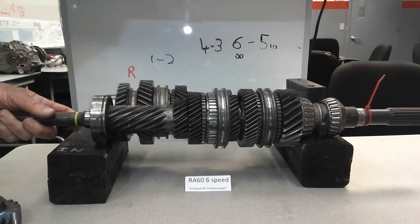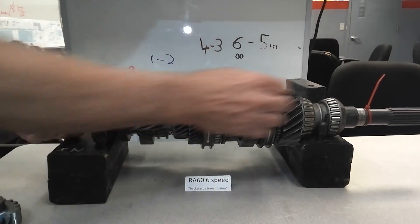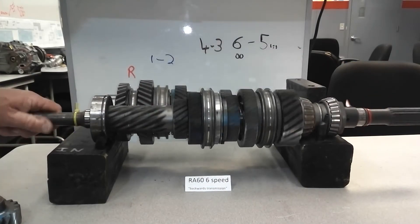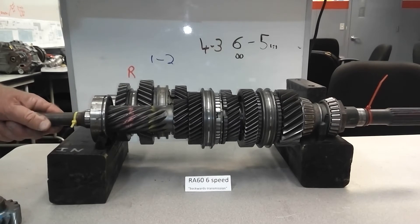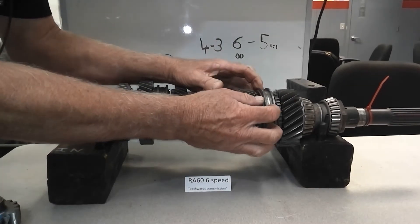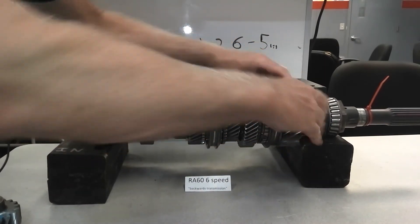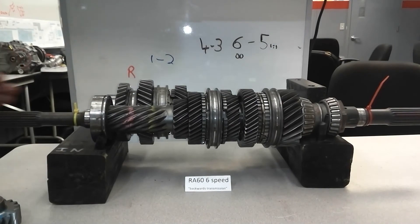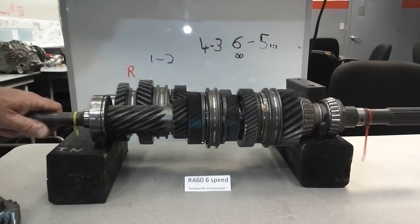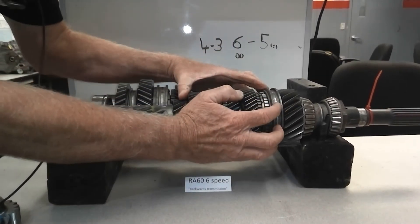Third gear — direct drive. The power comes in here and out there directly. Let's see if I'm right — one to one. And then we have overdrive.